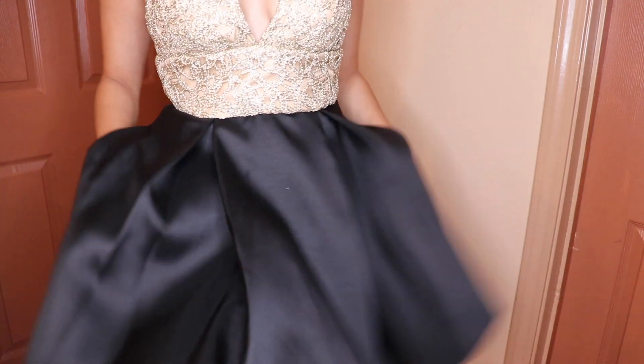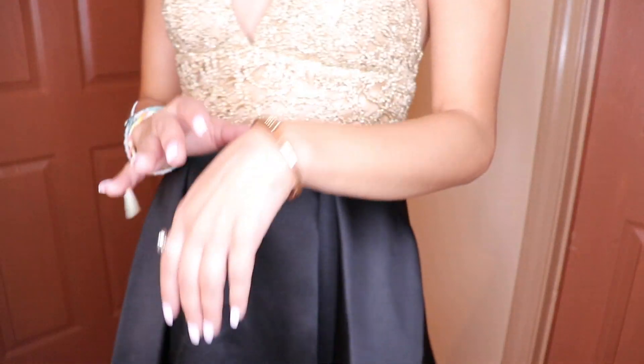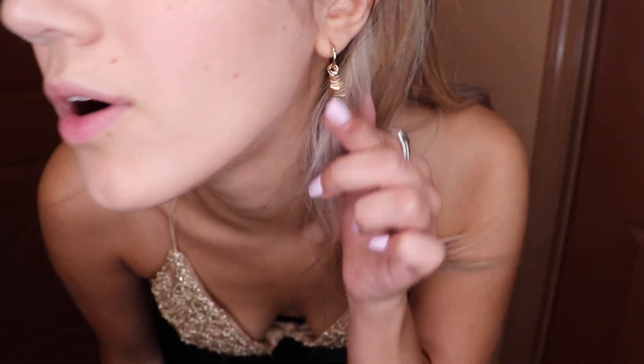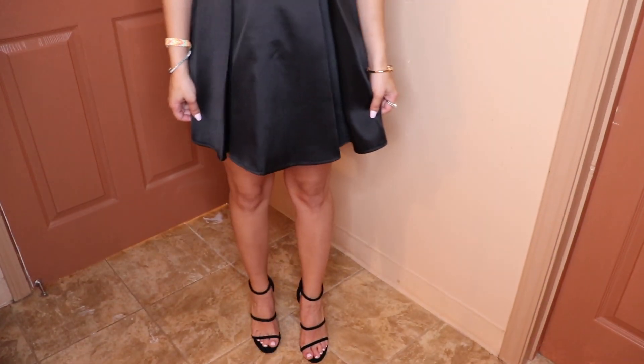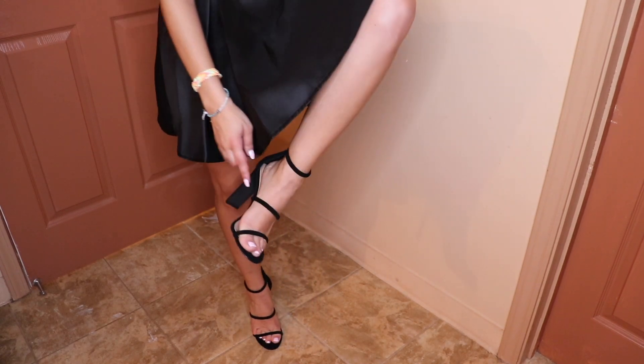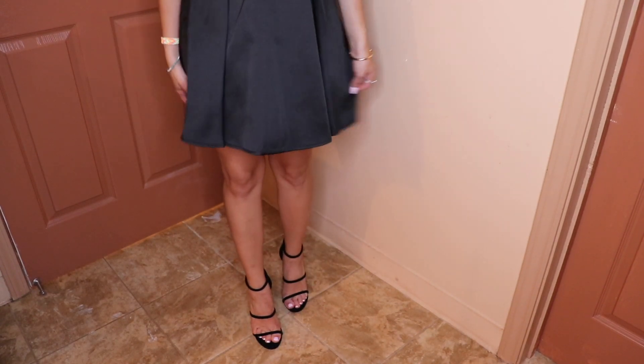I paired it with a gold bracelet, a David Yurman ring, and simple gold earrings from Brandy Melville. For shoes I put on a simple pair of black heels that kind of go up the foot — simple and they don't take away from the dress.